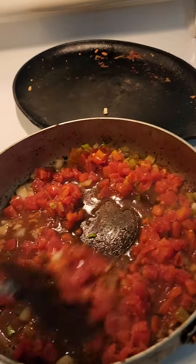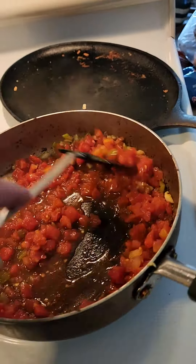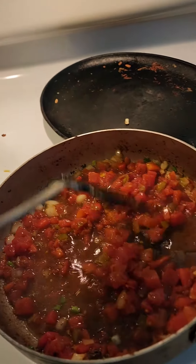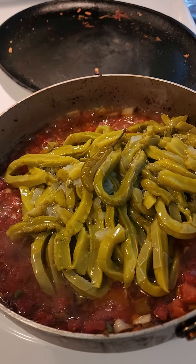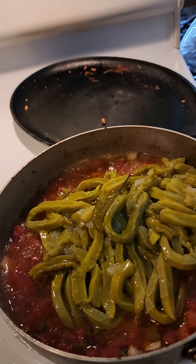I just cooked some hamburger patties in this grease, so I'm using that same grease. I threw in some onions, some garlic, and now I'm throwing in this can of Rotel mild. Pretty much what we're doing is sauteing our veggies.